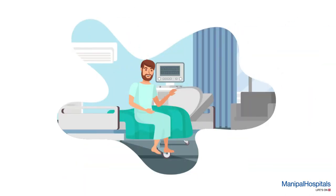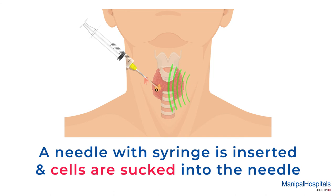During the procedure, you are given a hospital gown to change into and settled comfortably in a private area. A thin hollow needle with a syringe is gently inserted through the skin into the lump or organ, and some of the cells are sucked into the needle.